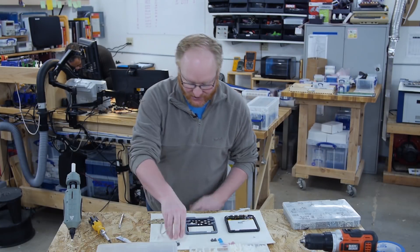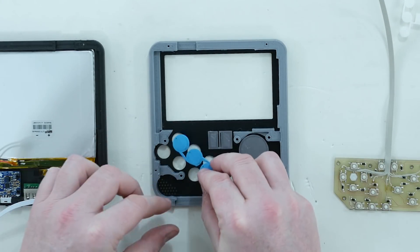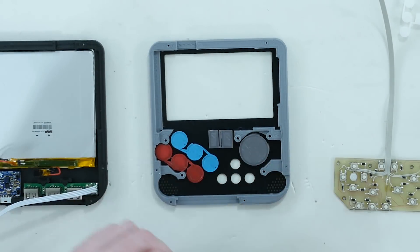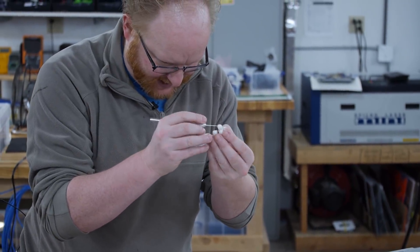I'm going to assemble these controls while Felix is prepping some other stuff. So the D-pad, select and start, X, Y, Z, A, B, C. And then here are the control buttons such as Control, Escape, Delete, F4. I just thought of something — I hope these screws don't bump into stuff. I may not have taken into account the height of the screw heads when I designed this. That's an easy thing to forget — the height of screw heads or wires. You think all the components fit, but then where do the wires go?